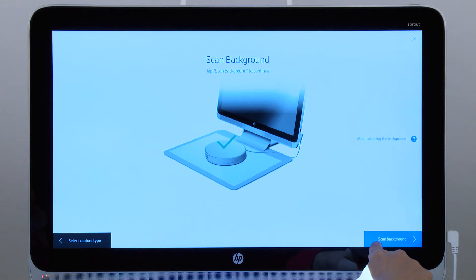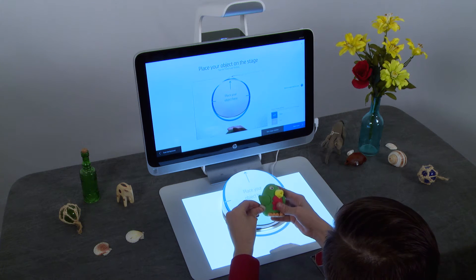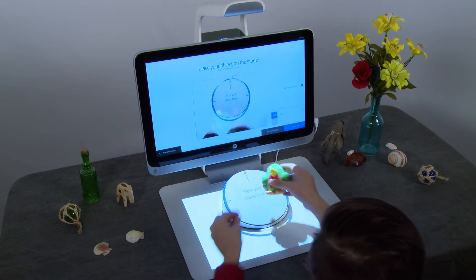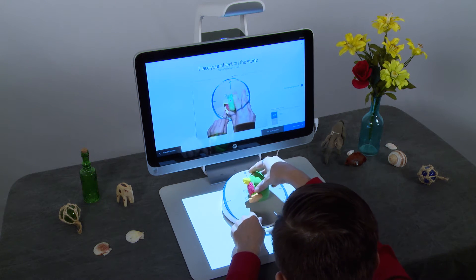Tap Scan Background on the lower right corner of the screen. Make sure your hands and any objects are not on the mat during scanning. Place your object on the stage using the provided putty. Make sure the putty is not visible during the scan.